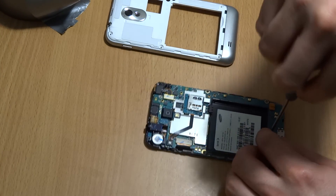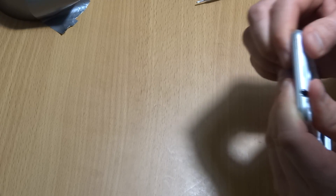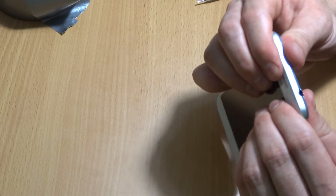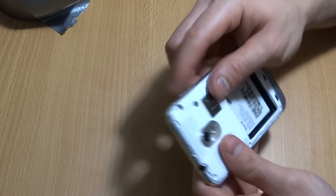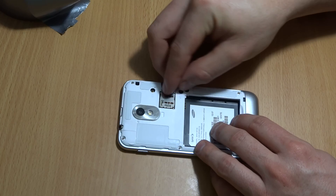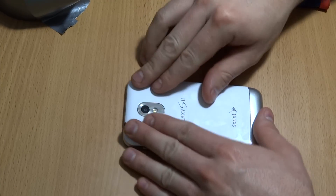Now we're ready to put the top back on. Start from the top first — you've got to get past the 3.5mm headphone jack — then the rest just clicks in. Press the edges and check that it's flush with the LCD screen. Make sure your side buttons still work. Put the six screws back in, slide in your SD card and push until it clicks, put your battery back in, slide the back cover on and make sure everything clicks nicely, then hold the power button to boot up.